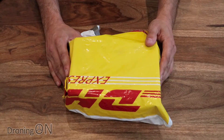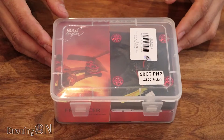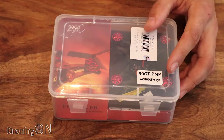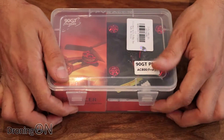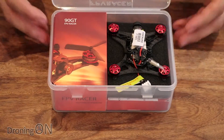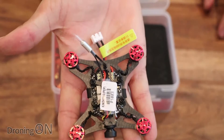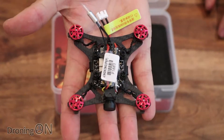Kindly sent to us from GearBest, this is the King Kong 90 GT brushless micro — let's have a look inside. Packaged really nicely from GearBest and shipped via DHL. The packaging of the Q90 was just a boring brown cardboard box, but now we have a plastic presentation box which looks really neat. We've ordered the FR Sky version here so we're going to get an inbuilt receiver, and wow, what a difference. I'm not really sure how they can call it the evolution of the Q90 because this really is a completely different model.